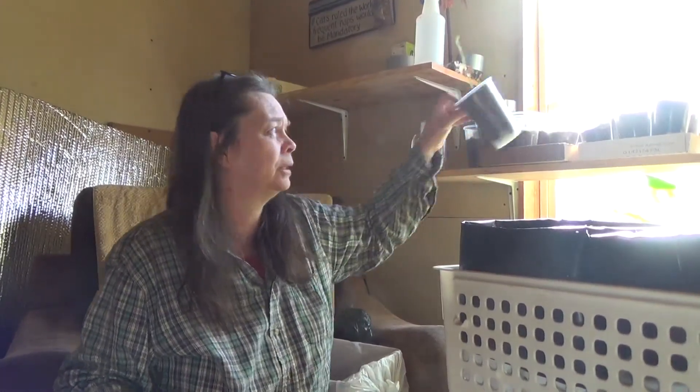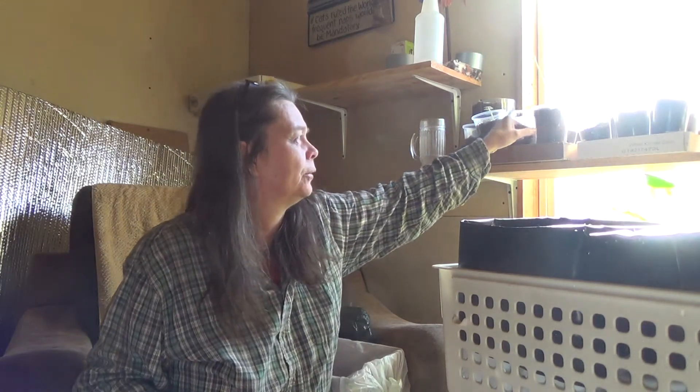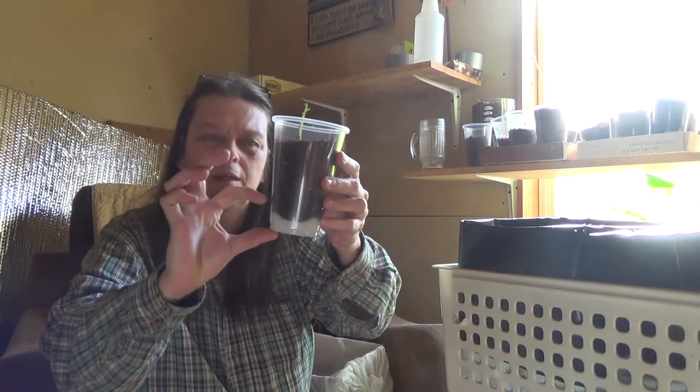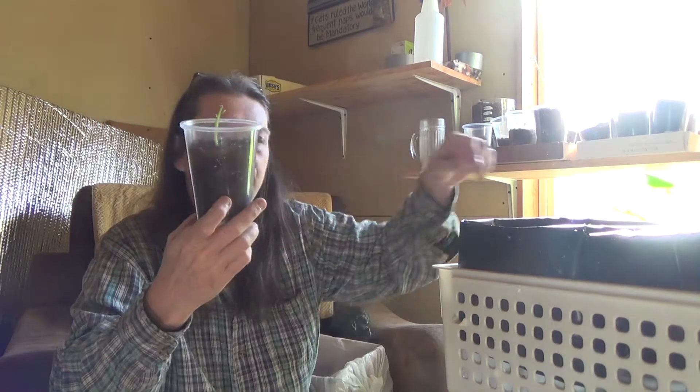These were planted in coco coir and I'm going to transplant them into the Happy Frog potting soil. I think they need a lot more nutrition than they're getting from just coco coir. With the see-through cups you can also see the water level shrink. I like using cotton batting at the bottom because the electric heat dries things out and lowers the humidity level — the batting acts like a sponge and wicks moisture up to the plant.